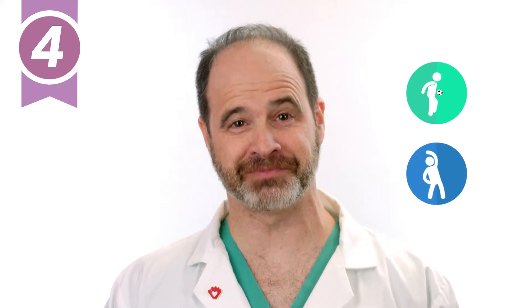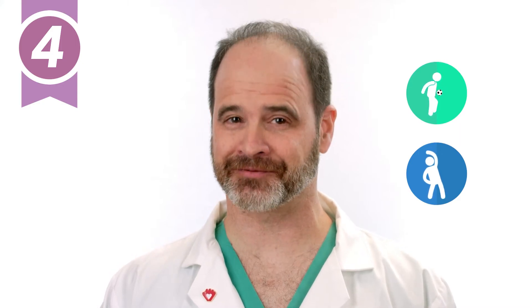Static stretches, on the other hand, focus more on relaxing the muscles and promoting flexibility than dynamic stretching. These are better to be done after the workout.